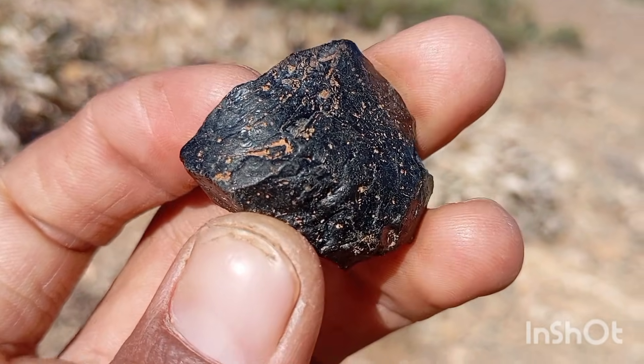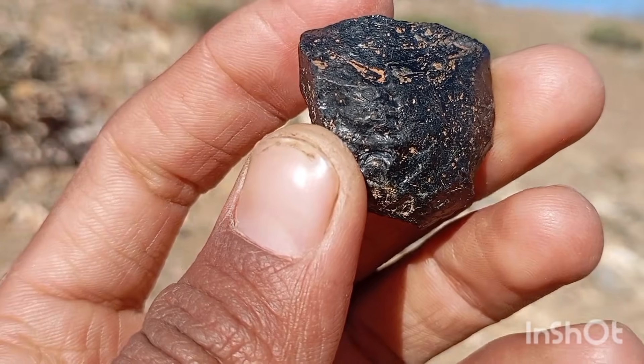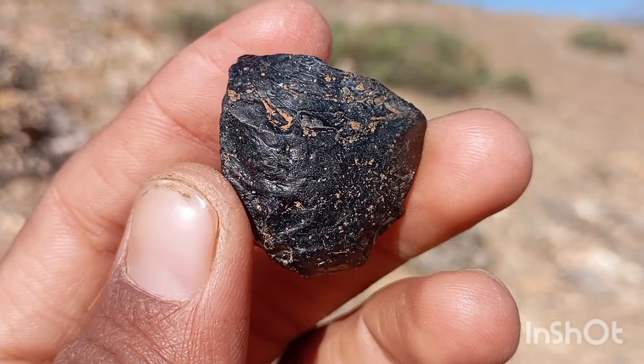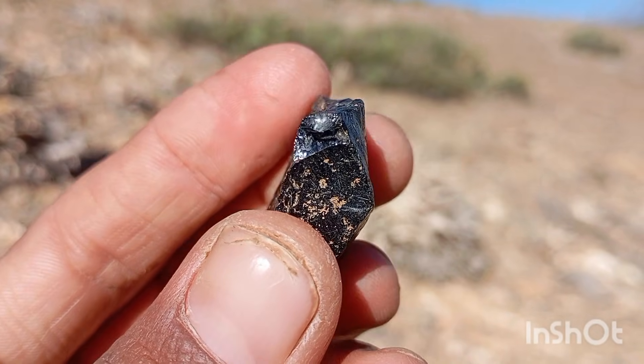Number four: Weight test. Black diamonds are denser than most imitation stones. If you have cubic zirconia, glass, or spinel, the fake versions will often feel lighter — or too heavy, in the case of cubic zirconia.